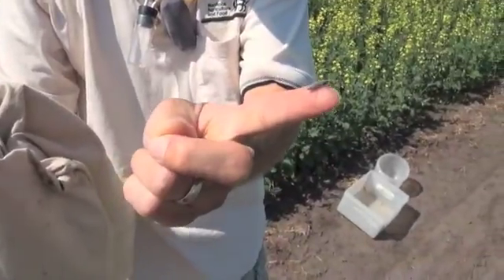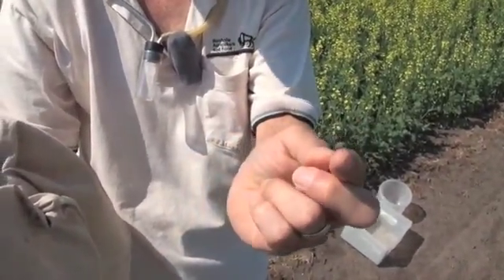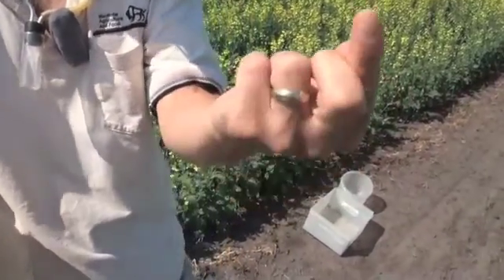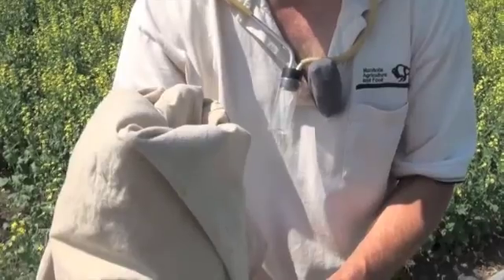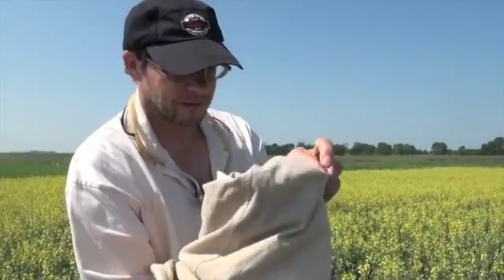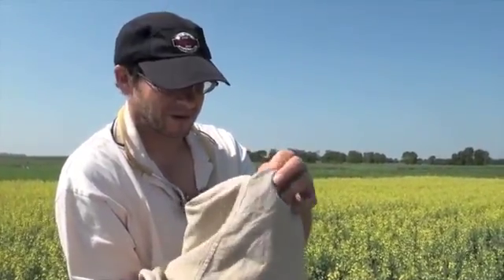Blister beetles will feed on the petals but there are never enough of them to be a serious problem. If you squish this beetle you'd probably get a blister — that's why they're called blister beetles. The problem with emptying the net this way and letting things just come out is that a lot of insects fly out quickly as you start releasing. If you're not sure what you're looking for, you could miss a lot of stuff doing it this way.